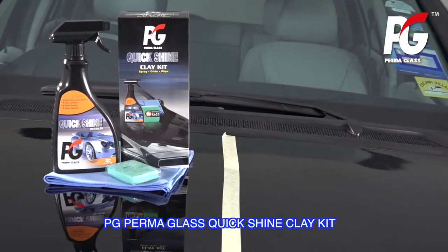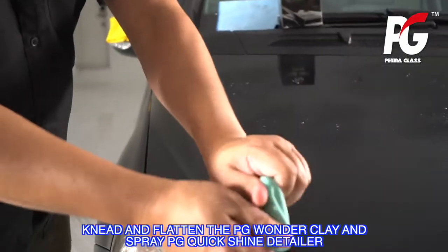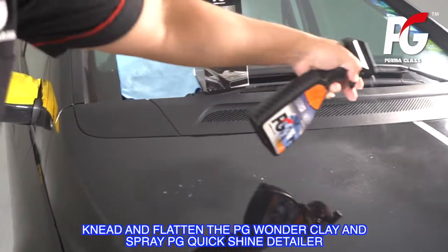PG Permaglass Quick Shine Clay Kit. Wash the car thoroughly in a shaded area. Knead and flatten the PG Wonder Clay, then spray PG Quick Shine Detailer.